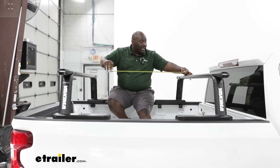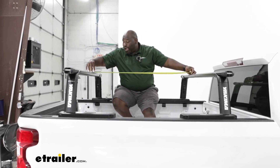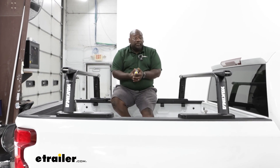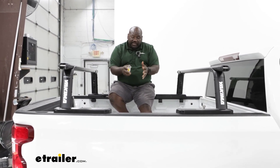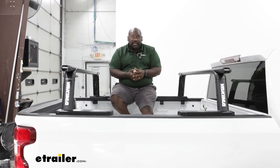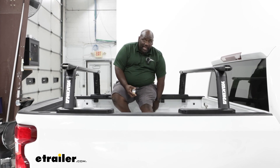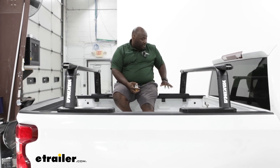Your crossbar spread is super adjustable. I have it on center right at 46 inches, however you can definitely make adjustments to make that a tighter space if you have an accessory that needs that shorter distance. You're only limited to the clips and clamps that are underneath the bed rail cover.